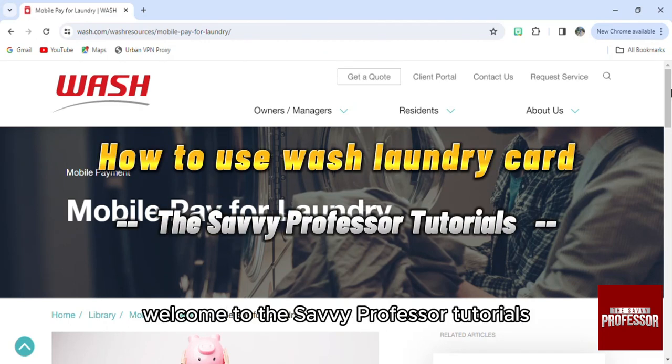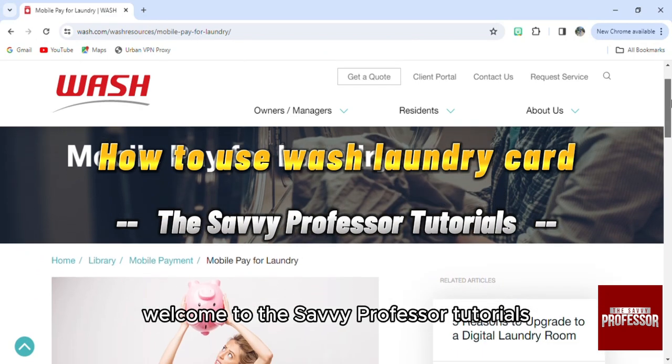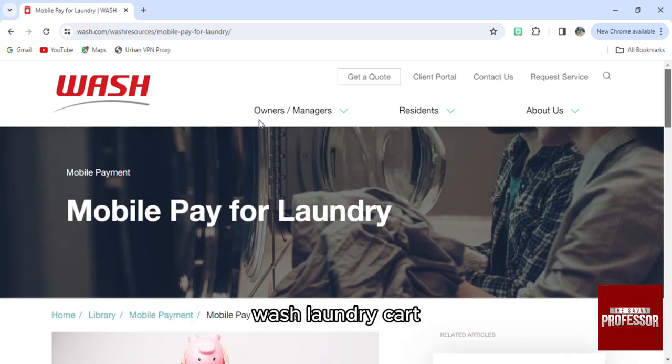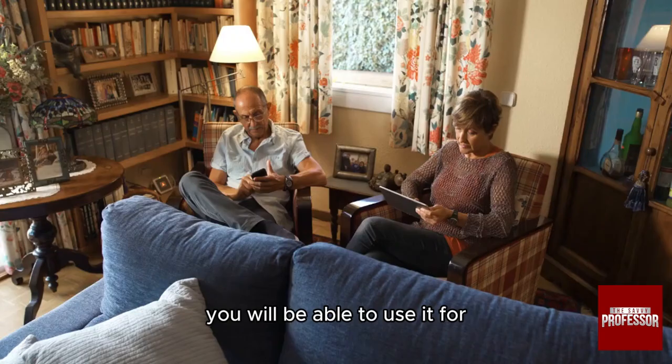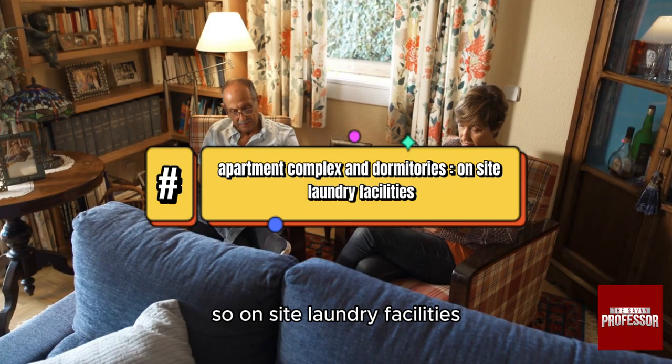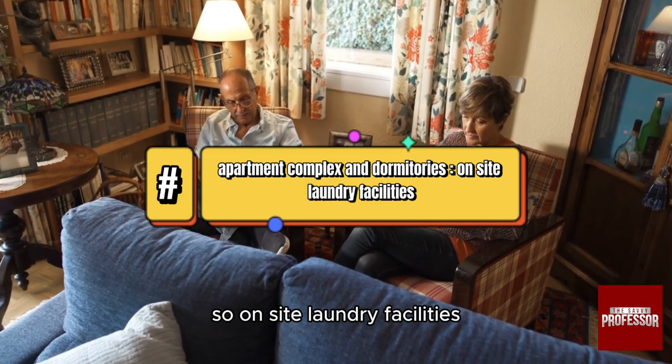Hello everyone, welcome to the Savvy Professor Tutorials and welcome to our new guide on how to use the Wash laundry card. You will be able to use it for apartment complexes and dormitories, so on-site laundry facilities.